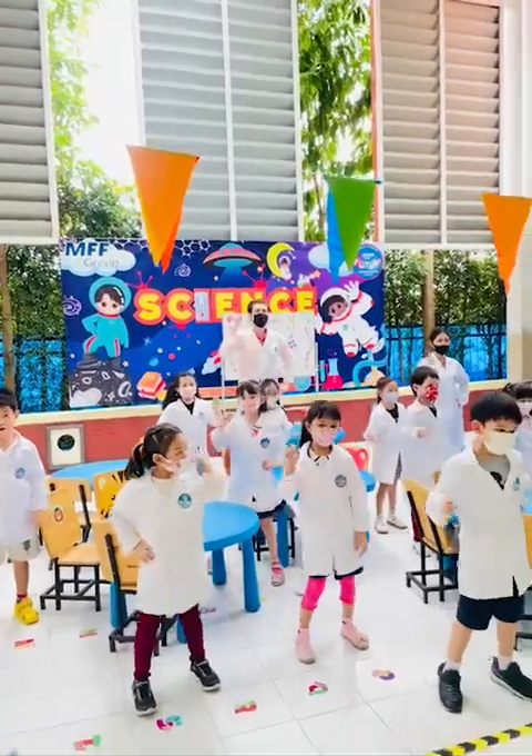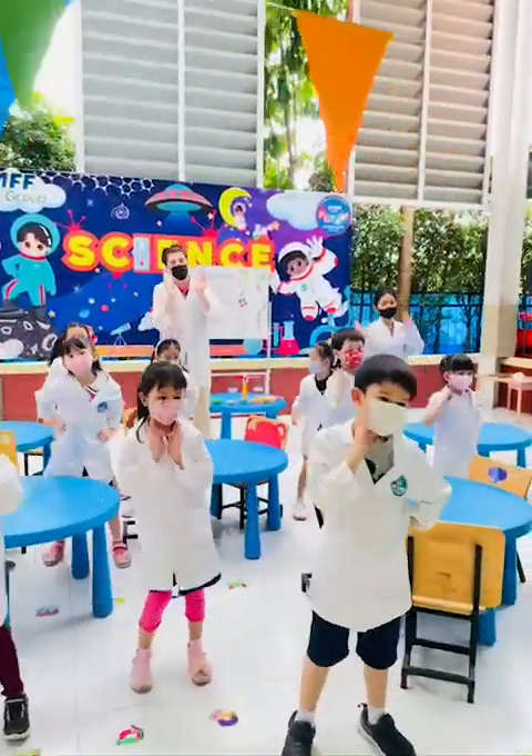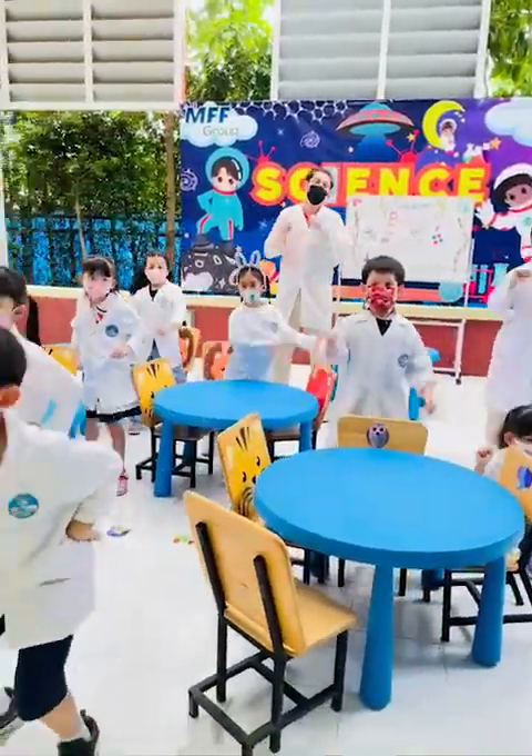S-C-I-E-N-C-E, Science! I wanna be a scientist. S, C, I, E, N, C, E — Science!